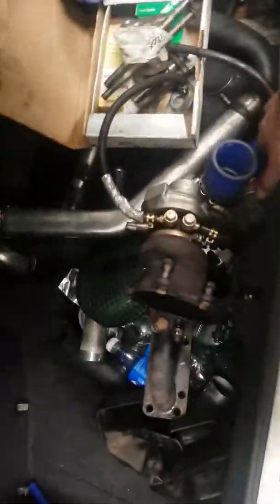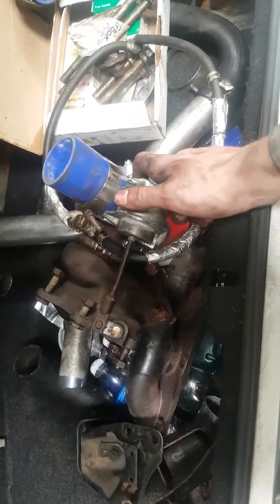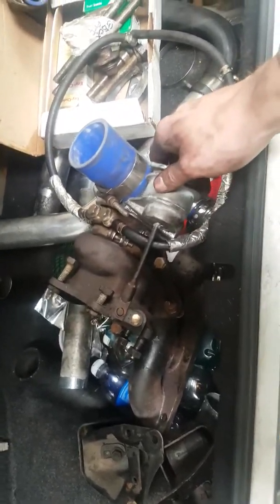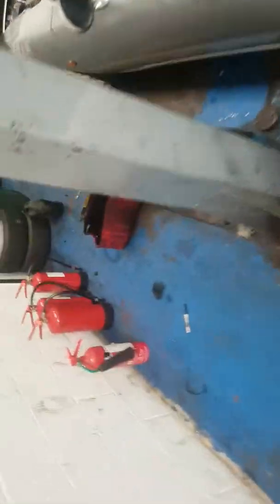I've got a new turbo actuator coming tomorrow because mine is weak — it's requiring a lot of duty from the electronic boost controller to hold 12 pounds of boost. It should be doing that at around 60% duty but mine's requiring about 90%, so I'm replacing that while I'm at it. Since I need a remap for the actuator anyway, I may as well get the new engine mapped and the actuator mapped at the same time.